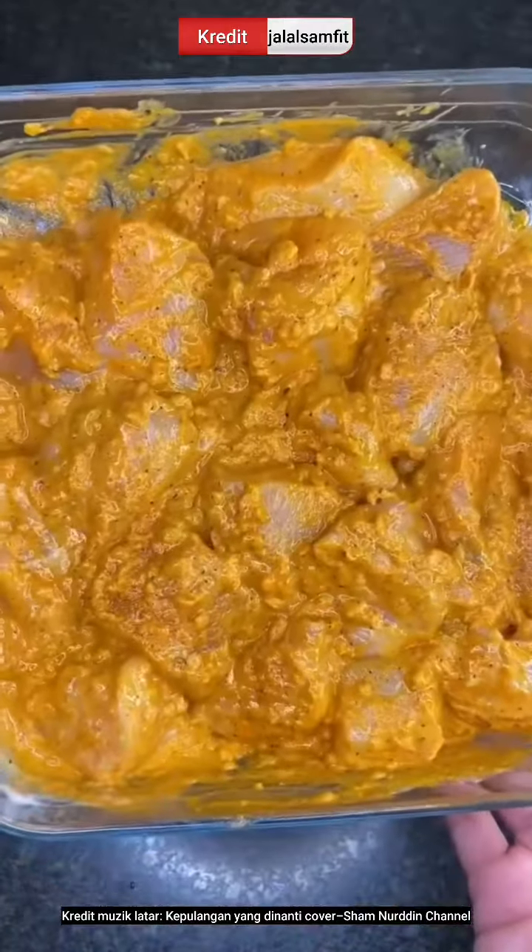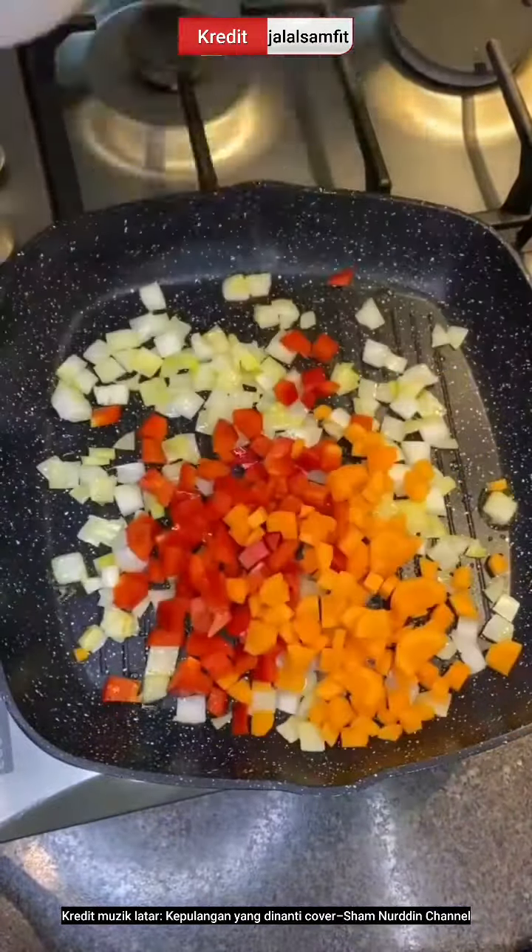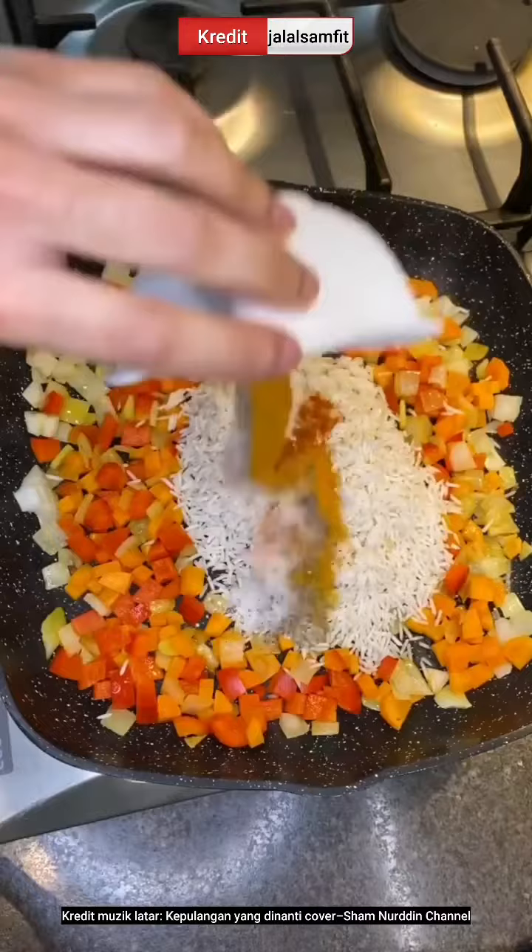Mix till it changes color then place onto skewers. Next, make the rice. Add chopped onions, bell pepper, carrot, and uncooked rice in the same seasoning you used earlier.